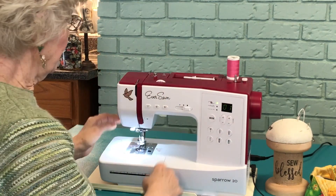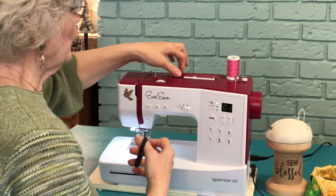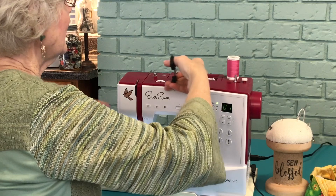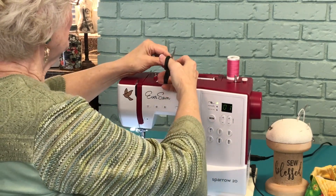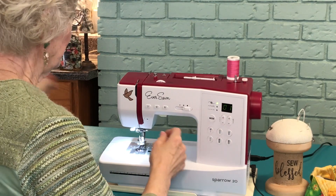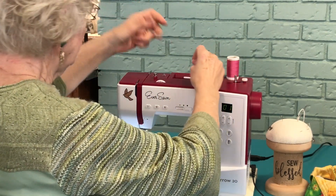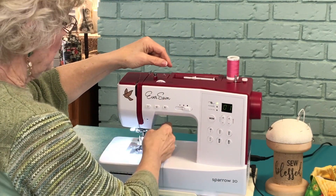All I need to do is re-thread. Did you know that when you unthread, you really should never pull backwards? Instead, cut your thread and pull through the machine. That's really much better for your sewing machine than pulling backwards. So I'm going to thread always, always, always with the presser foot up.